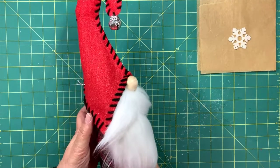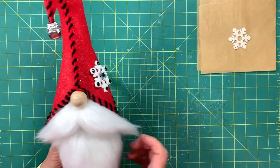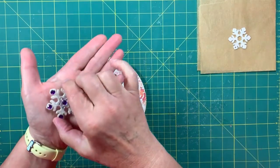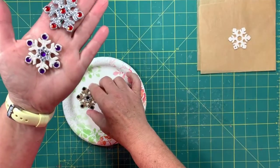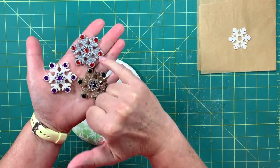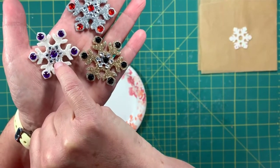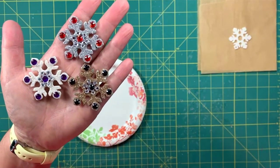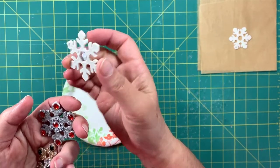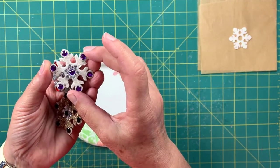On my gnomes I only have a snowflake on one side, but if you want to put a snowflake on both sides that's perfectly fine. Before we get started let me just show you what these little snowflakes look like up close. Some of them have white glitter, some have silver, and some have gold. As for the flat-back gems, you can put any color you want depending on how you're designing your gnome. There's a tiny little snowflake in the middle that I've glued on to cover up the hole in the back of the big snowflake, and then I put a little gem on that. I'll go through all of that with you during the video.